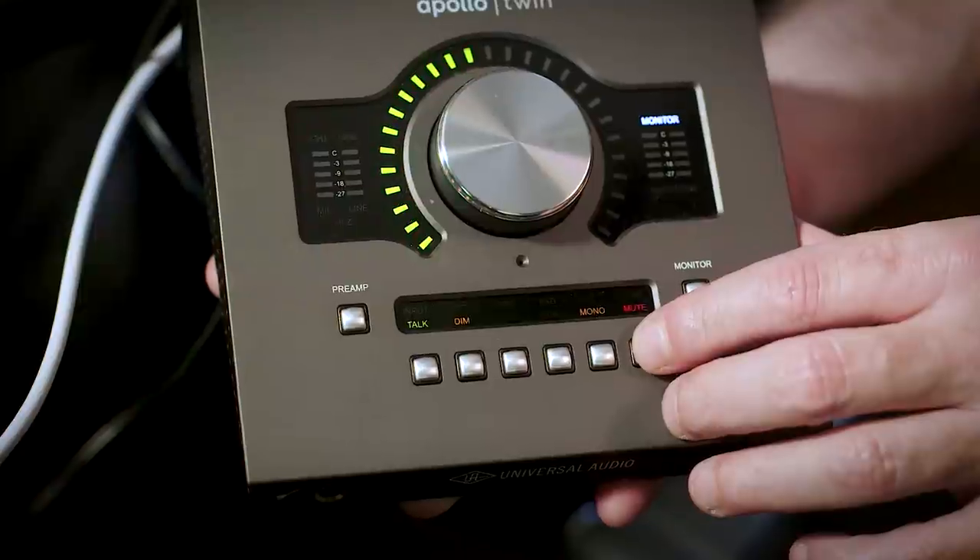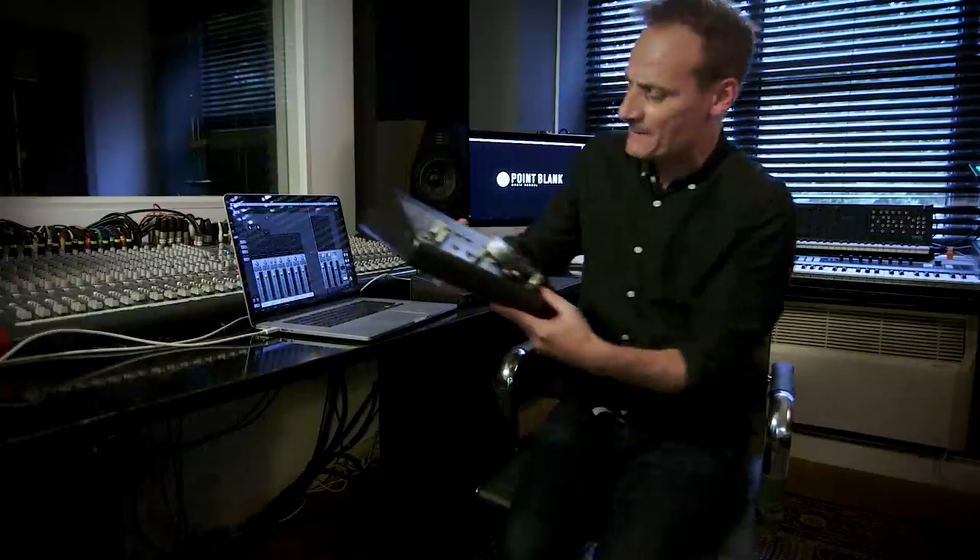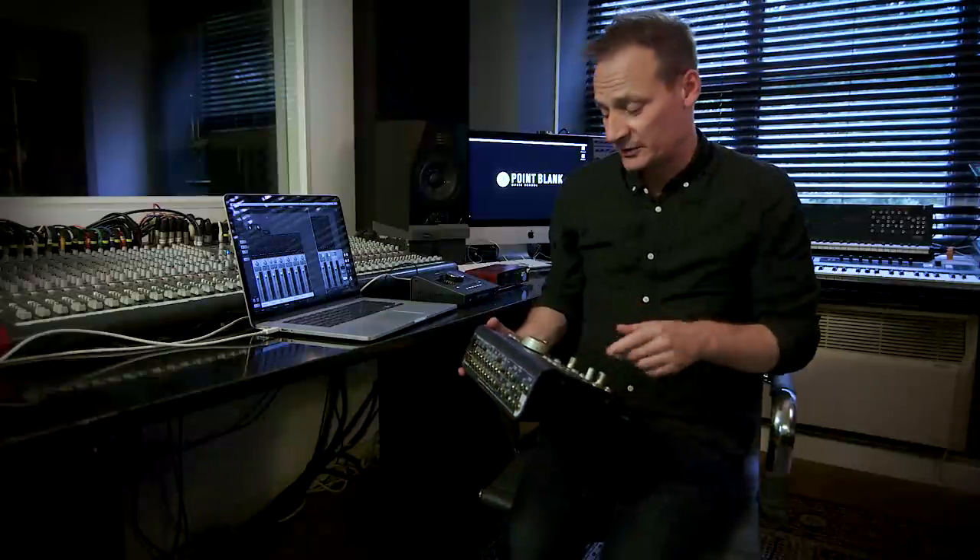It has a quite comprehensive monitoring section — very useful. You can listen in mono, you can mute, and there's even a talkback to talk to people if you've got a vocalist in another room. In many cases you may end up needing a dedicated piece of equipment like the Mackie Big Knob — basically a volume control, but you can mute, dim, you've got talkback, you can plug several pairs of speakers for different monitoring. The fact that you have all of those features embedded in that sound card is a massive plus.